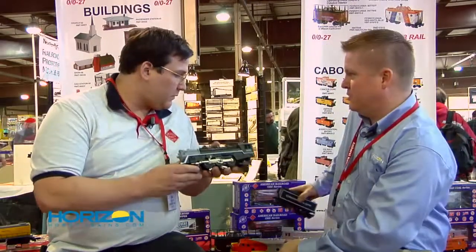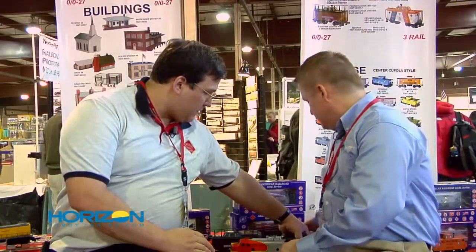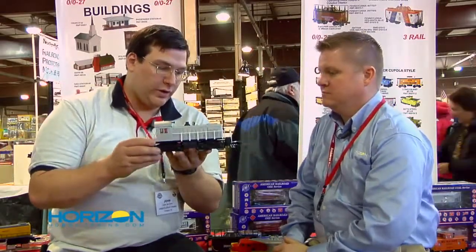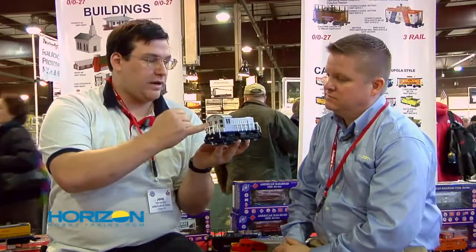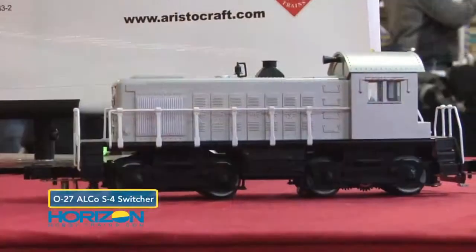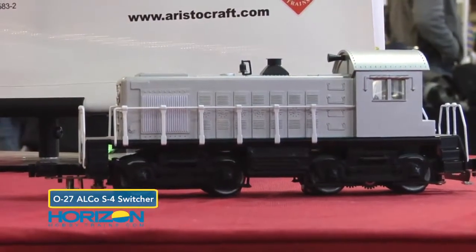And that's the same timing as the caboose as well? Correct. Another release coming this summer with some pretty significant changes is the new Alco S4. We've upgraded the tooling on this. We've opened up the windows in the back, added a new exhaust stack and bell, added a strobe light, and will have working marker lights in the back of the locomotive and front.